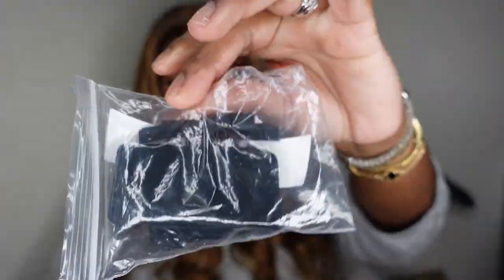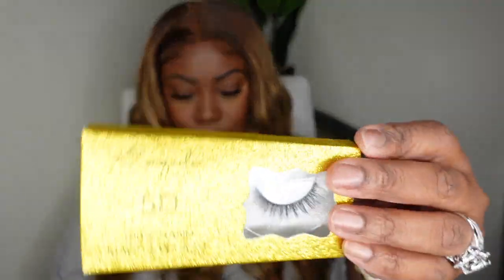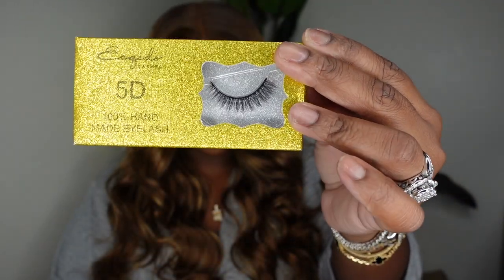Here I'm showing you guys the products they included — wig tape, elastic bands, combs, wig caps, and lashes. This is the look! I hope you guys enjoyed this one. If I didn't mention it, she's 24 inches in length and 180 density. Thank you guys so much for watching — don't forget to subscribe, like this video, and share with your friends. As always, I'll see you in the next one — smooches!